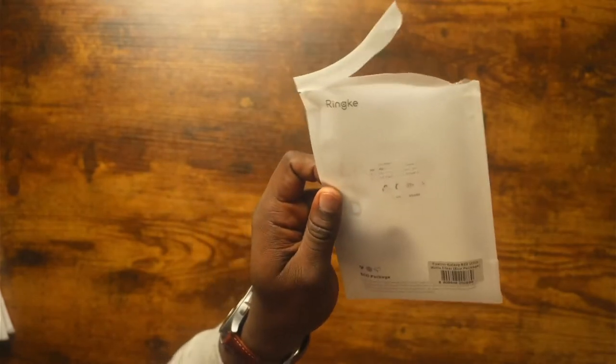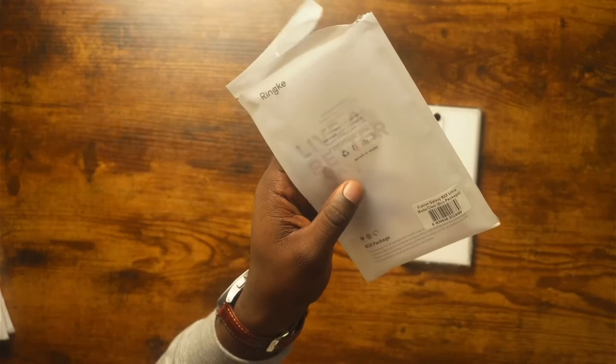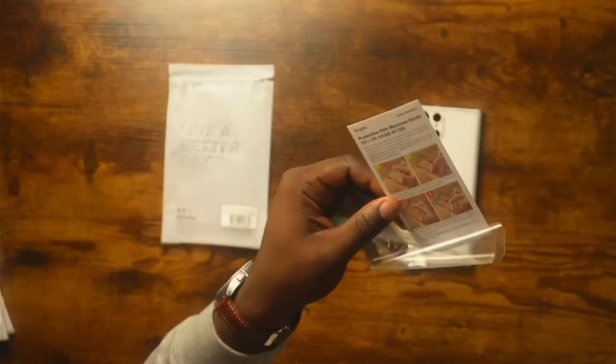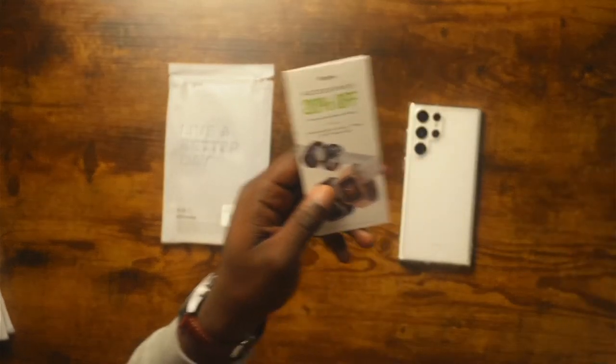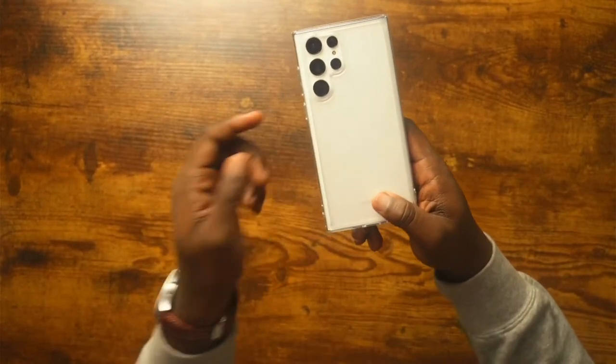One thing I like about Ringke is that they have very minimal packaging — very upfront and very light, so it's going to be very eco-friendly. You get a film, instructions telling you how to remove the film, and Ringke accessories coupons.